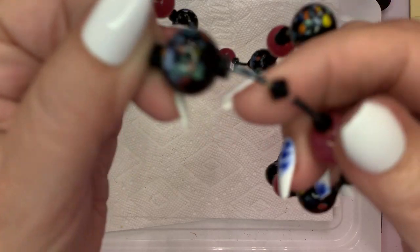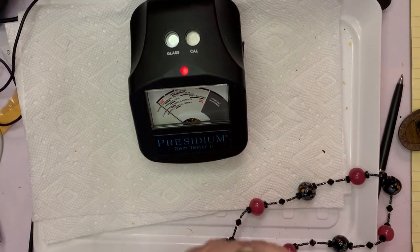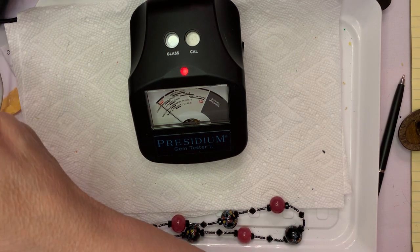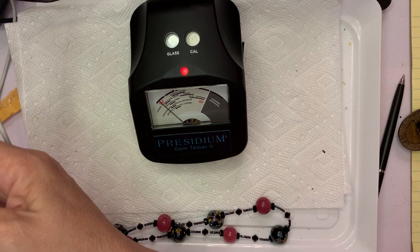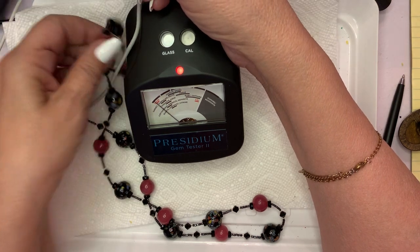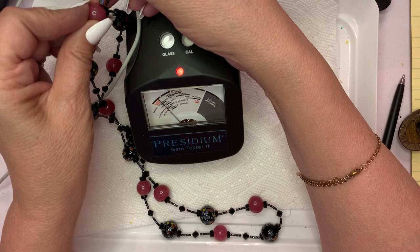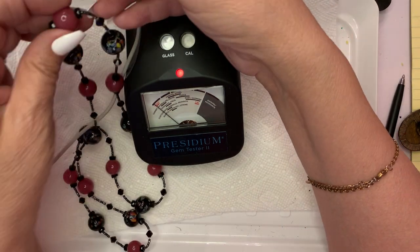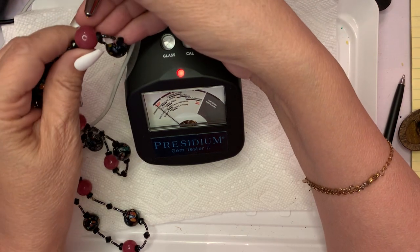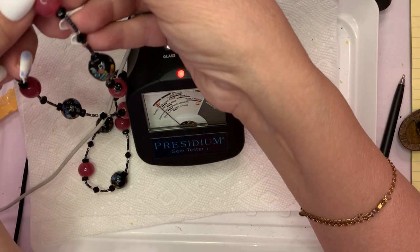Look at those Morano glass beads — this is really nice. I know these are glass. But these guys — okay, it's moving up to quartz, it's heading toward quartz. I'm reasonably sure these are quartz pieces.